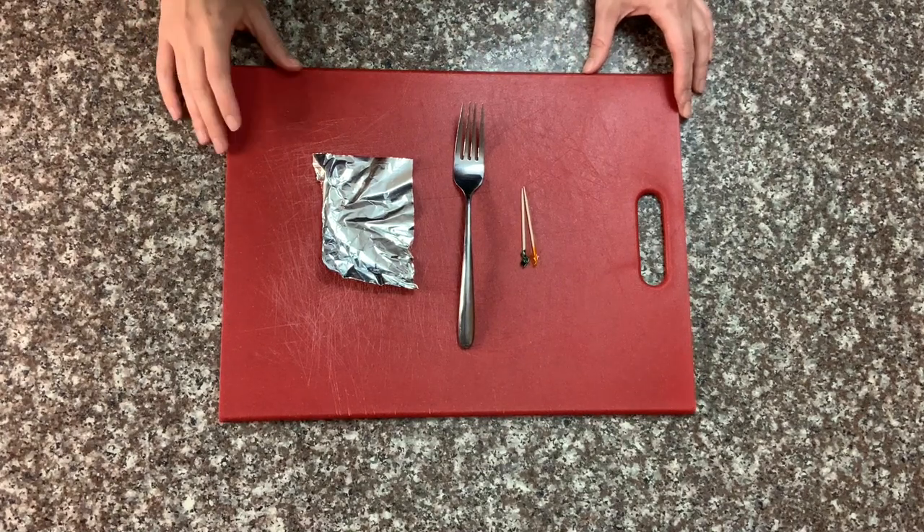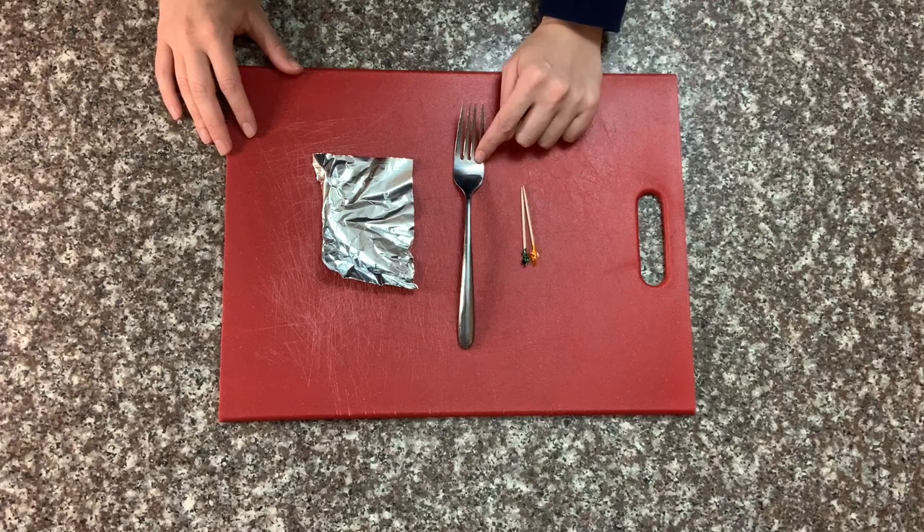When it's time to sculpt the dough, there's a variety of objects you can use to make different textures on the dough, such as toothpicks, forks, or tin foil.